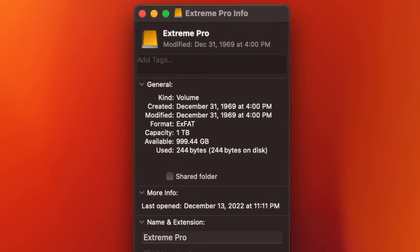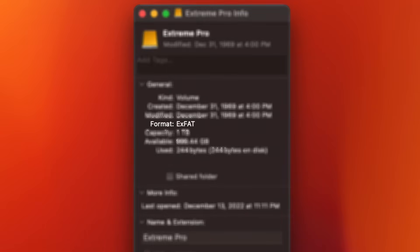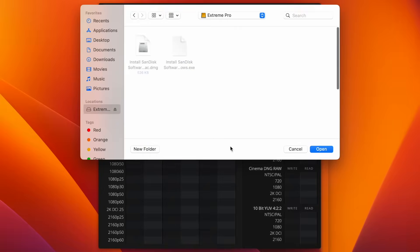To be fair on this test, both drives are formatted as exFAT. Our go-to software for this type of test is Blackmagic Disk.